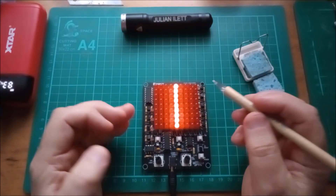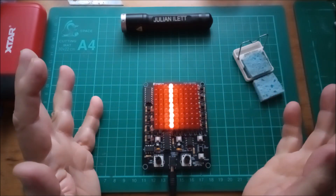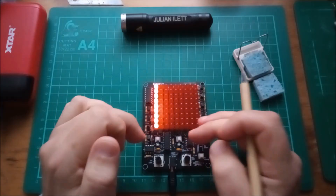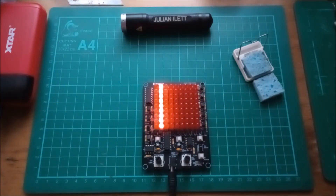I can do a full examination of the circuitry if you're interested. But that's what the CHA81 LED matrix thing does. I'll leave it there for this video. Cheerio.